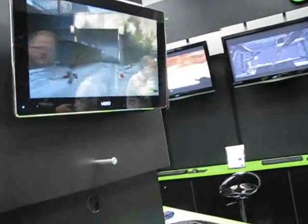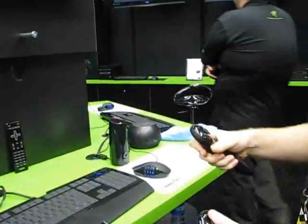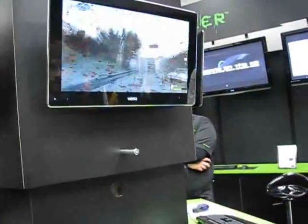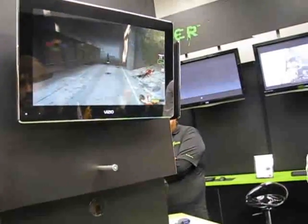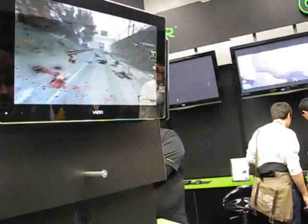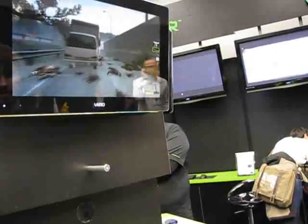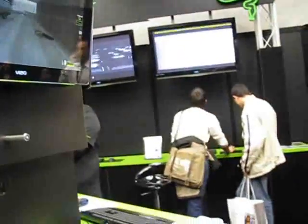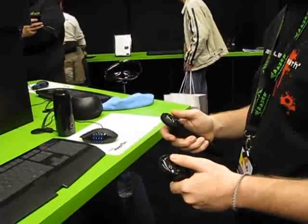We have it set up to play Left 4 Dead 2, the Valve Casidian. This took our CTO about a week of time working at Valve to get working. And it's really a lot of fun. It's kind of a hybrid, almost like dual analog, but with a lot of the traditional functions now delegated to gestures.